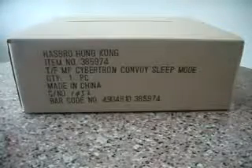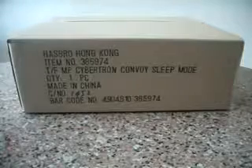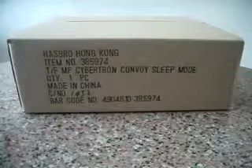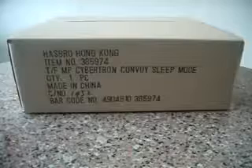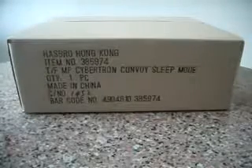Hello everyone, this is Charles and I'm here to do a video revelation rather than a review this time. This time for the revelation of the Hasbro Otakara Tomi Masterpiece MP4S Cybertron Convoy Sleep Mode.